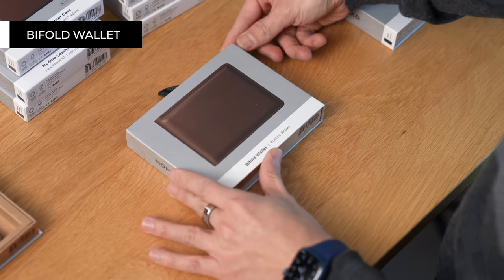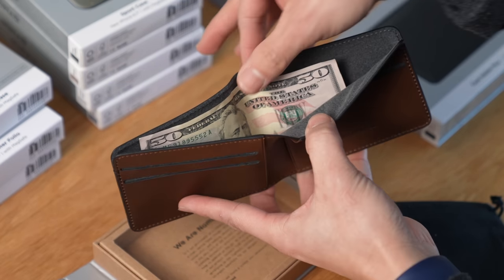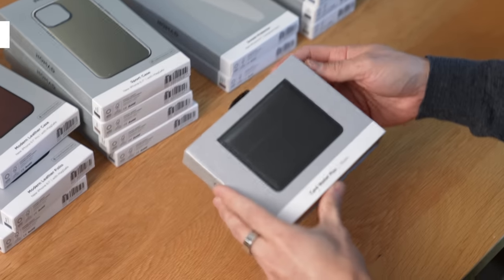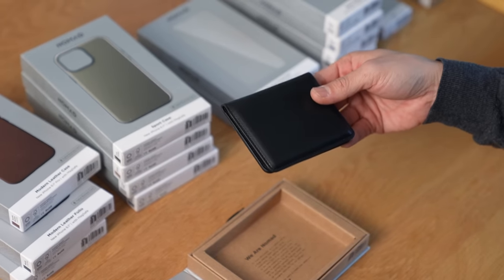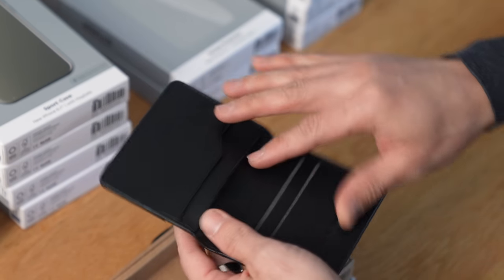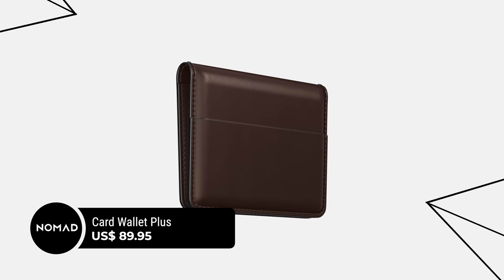Next up, we have the bifold wallet — again, a nice felt bag. You have four pockets and space for a bill. It's always nice to find some cash tucked away. The bifold wallet is a little bit more pricey at $119.95. Last but not least, we have the card wallet plus, which comes in black. It's basically your card wallet, but it folds instead of being exposed on the outside. There are four pockets, plus room to stuff things in and one slot outside. This wallet sits between the other two and retails for $89.95.